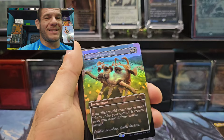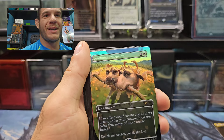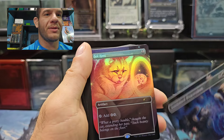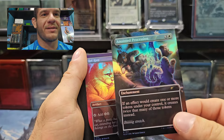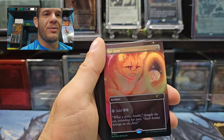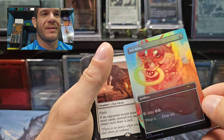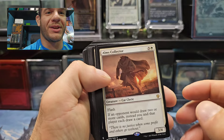Anointed Procession — I think this still holds around $40–$50 even with this reprint. It's definitely going to hold, I think. Sol Ring — it flips too. Anointed Procession on the other side. Beautiful cat — I like the way the blue and the purple pops on that. We got a Soul Ring kitty, and we get a dog. The art is stunning on this, really really gorgeous.